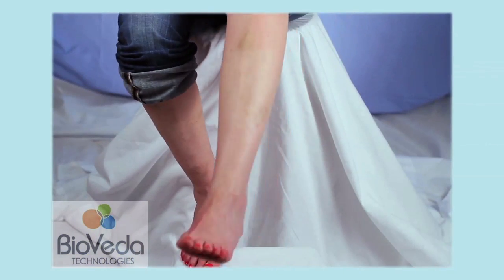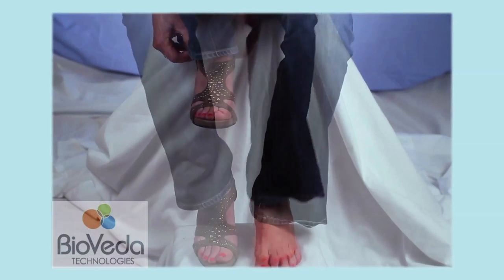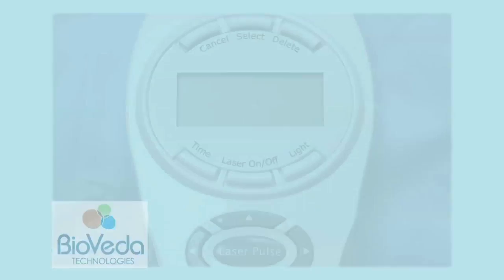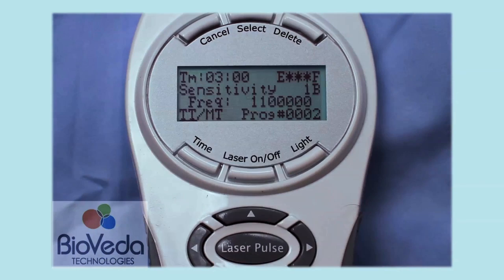Begin by making sure the patient is ready with all electronics out of the pockets, and all jewelry and belts removed. Then make sure they have a sheer white or light colored shirt, only one layer thick. Pant legs are rolled to above the knee, shoes are off, and hair is tied back if necessary, away from the ears.